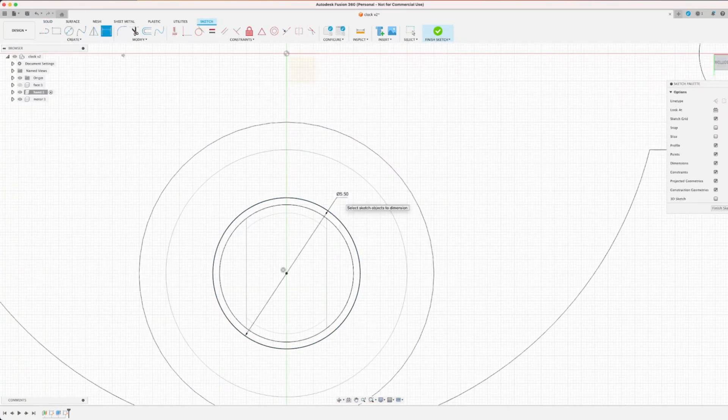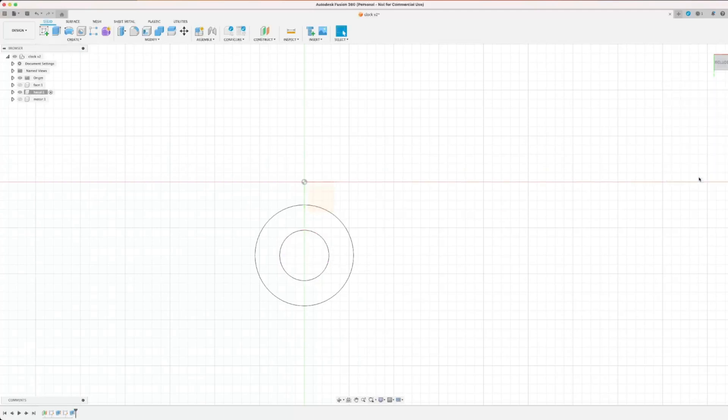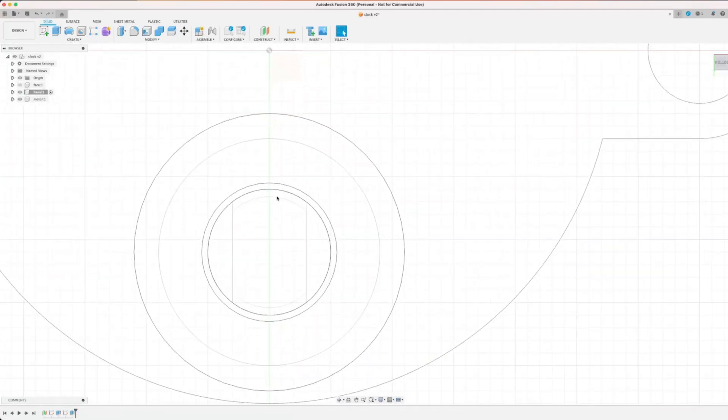I don't know about you, but I find this sped-up CAD oddly soothing. Let's just sit back and watch it for a while.